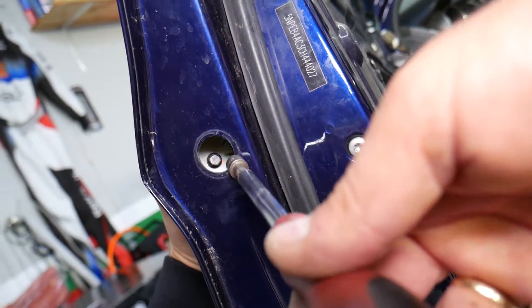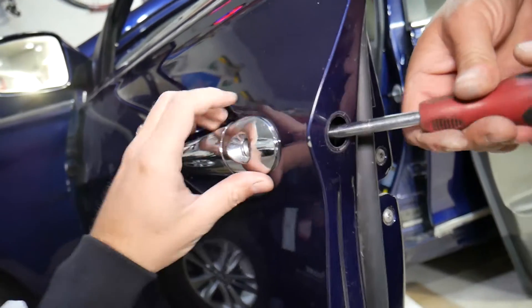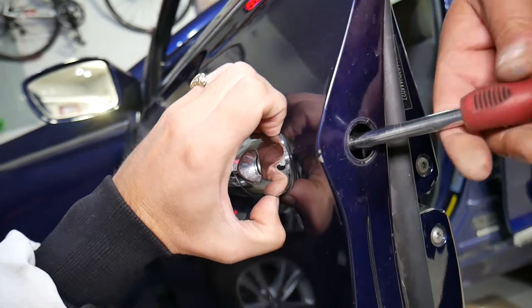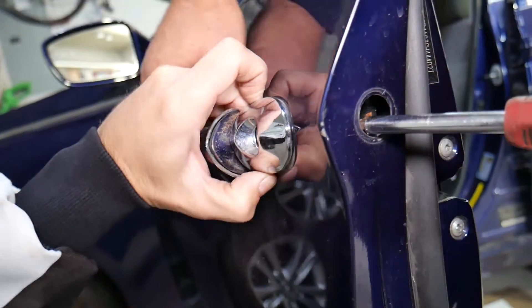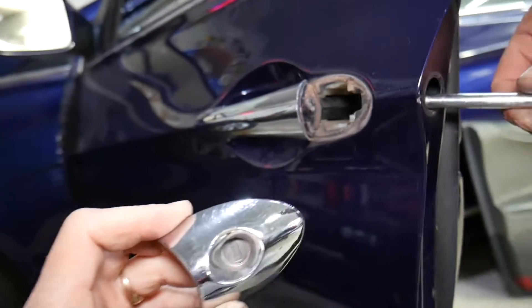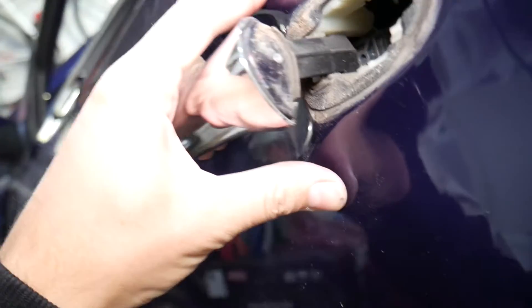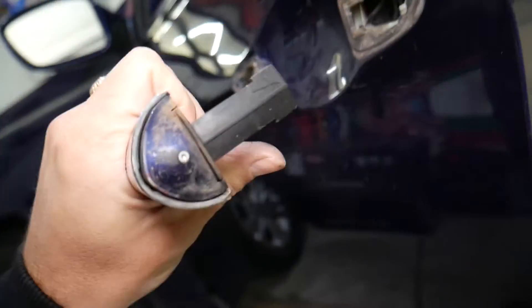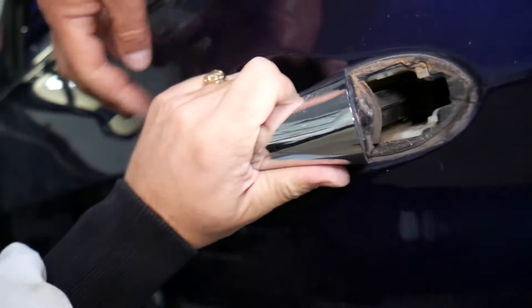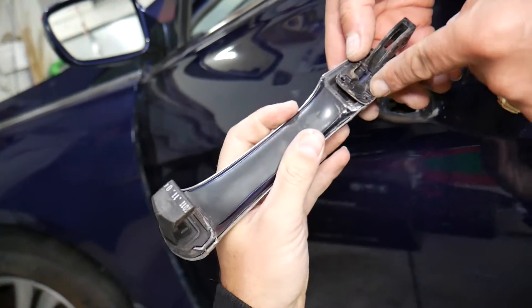It's an 8-millimeter bolt — go ahead and get it loose. Grab the lock cylinder and loosen it a bit more. The bolt came out — just loosen it a little so it doesn't fall off. Grab the handle and slide it towards the back, then pull back — it comes out just like that.